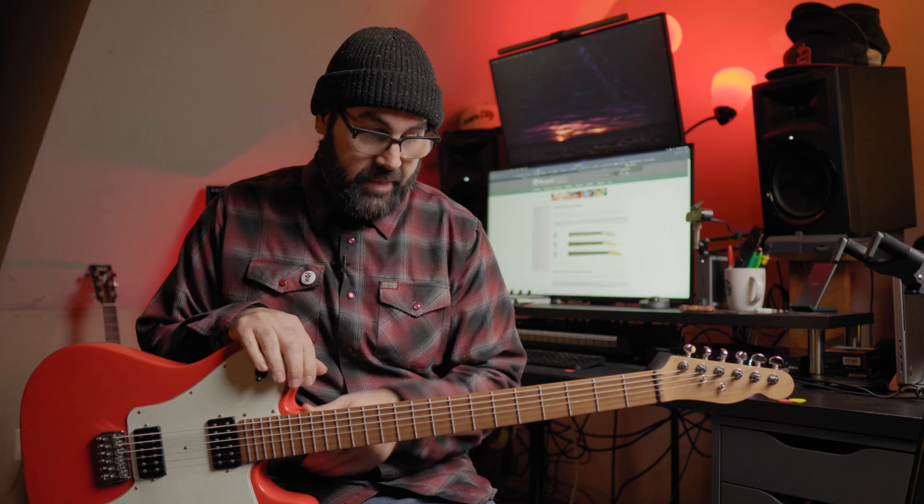I couldn't be happier. I have every intention of purchasing another conversion neck for my next build — that'll give me three Telecaster builds. Let me grab the other seafoam green one just to kind of show you. It's the one that got me hooked on Warmoth necks.